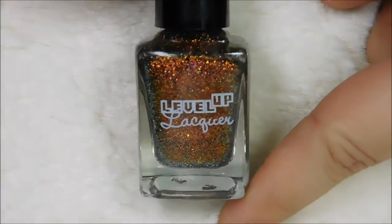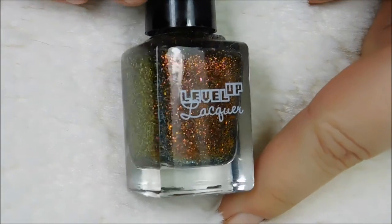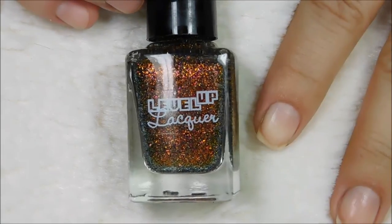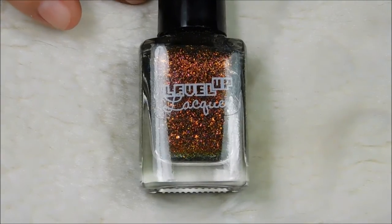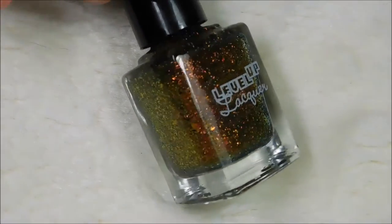Firestorm is the Flaky Topper. This one is so flaky packed though — it's totally solid on its own. Two, possibly three coats if you're being really light with it, but you'll see in the swatch video how much it covers in just one coat.